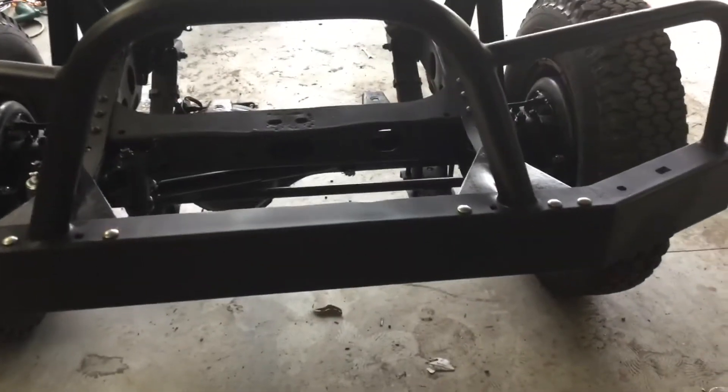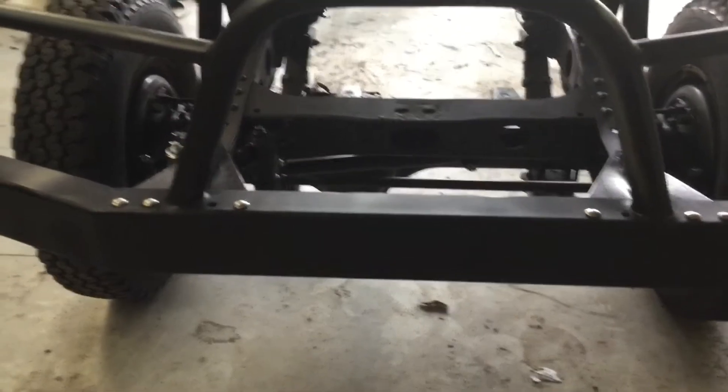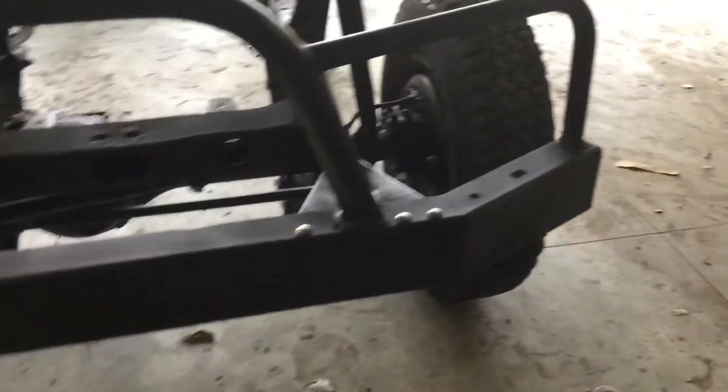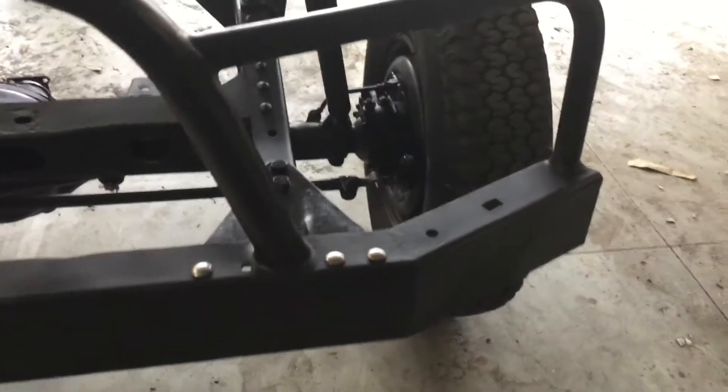Then I'm going to build a custom winch plate to sit in the middle there, as well as probably put some spotlights in there and on the other side over there. My aerials are going to go in here too. I think it's going to look pretty good.